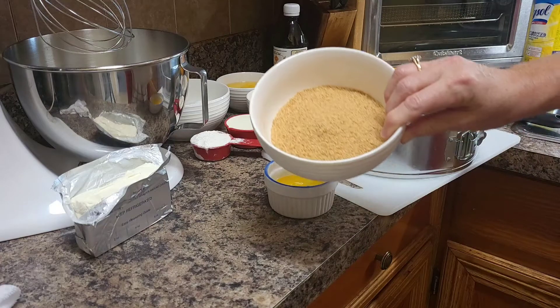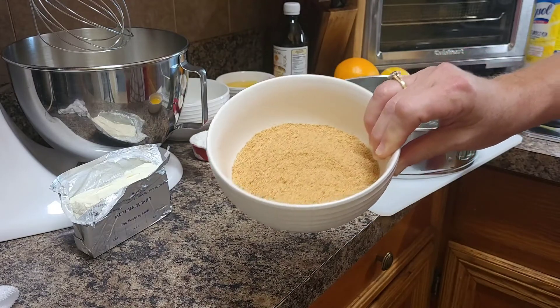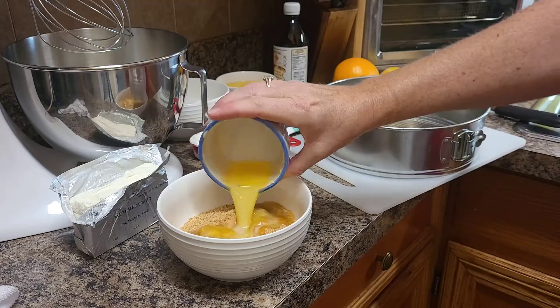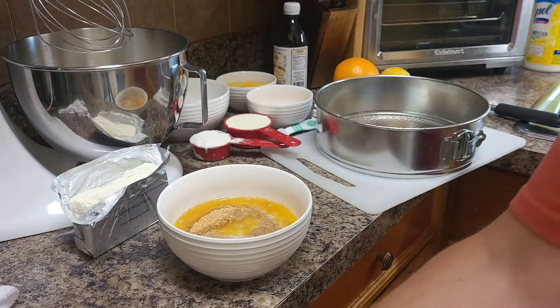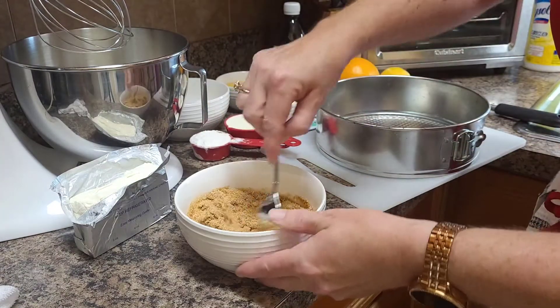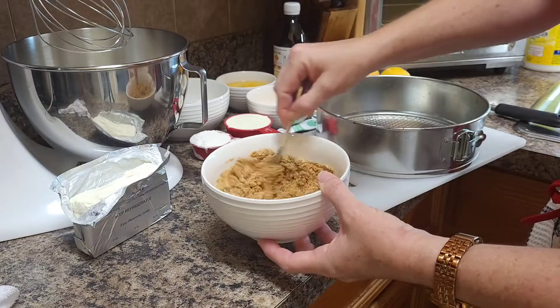I have one and a quarter cups of ground graham crackers. You can do your own graham crackers in a food processor or blender, or you can buy them already in crumb form, which I did today. And a quarter cup of butter — I like butter because it just tastes a little bit better, and in a rich recipe like this, butter seems to taste much better. I'm going to stir up the butter and the crumbs until it's kind of a wet mix that will stick together in the bottom of the pan.